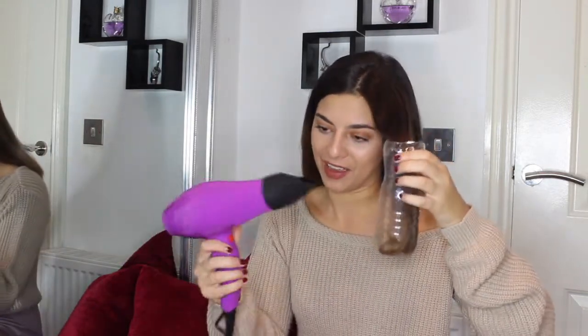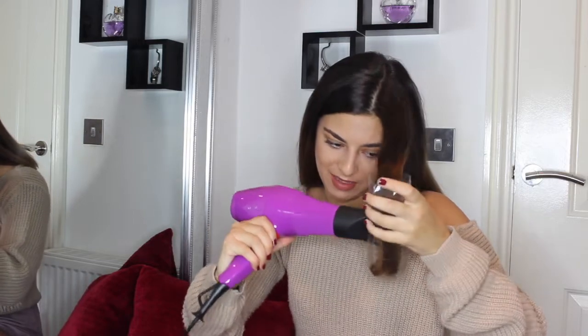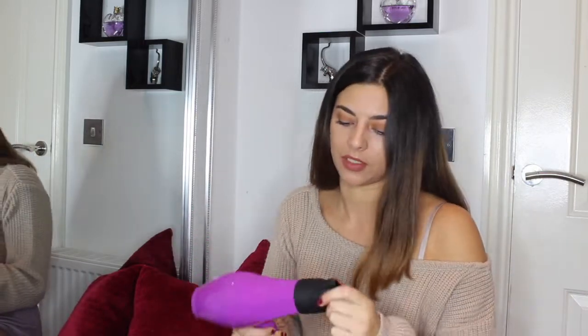I guess we're just going to have to give this a go. Get the hair dryer, get it in there. I don't know if there's a certain angle you're supposed to do this at or what, but — okay, wait. Oh f***.